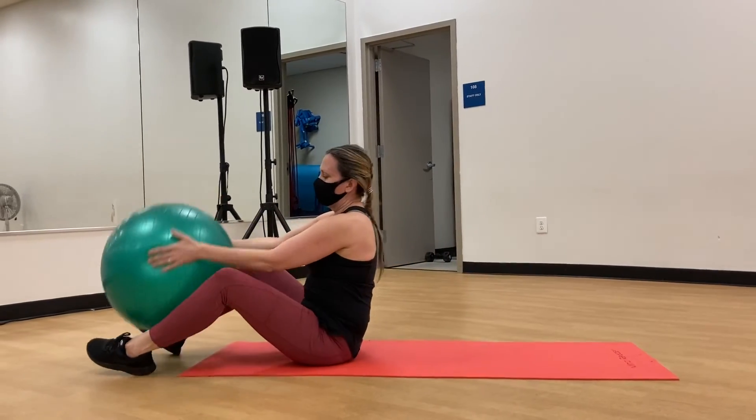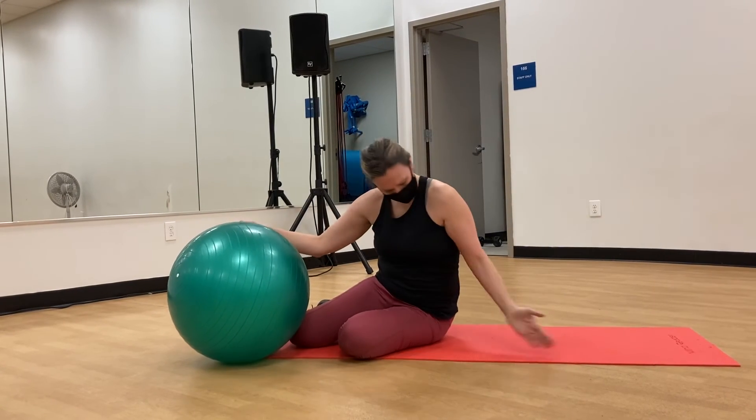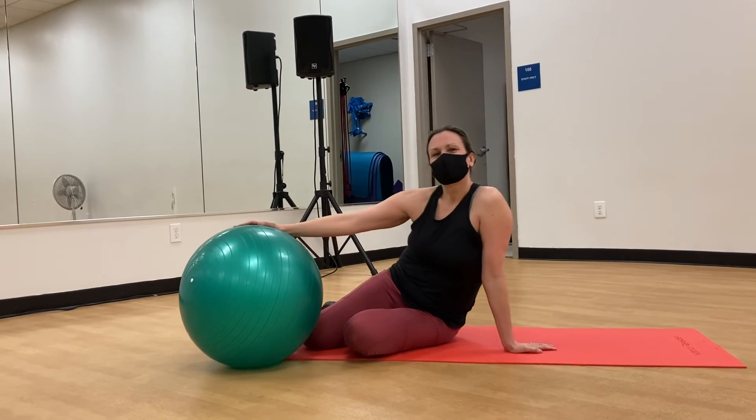You're really working those lower abdominals. As always, only do what's comfortable for you and your body. Have fun with this, everybody, and I hope to see you at the Y. Thanks, bye-bye.